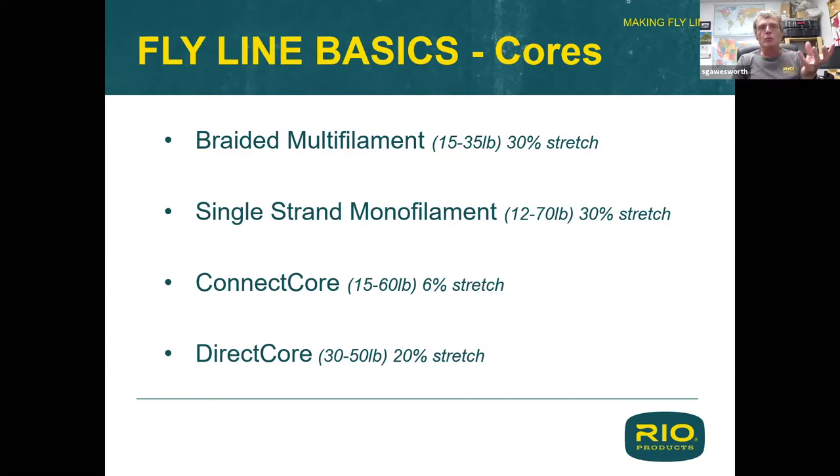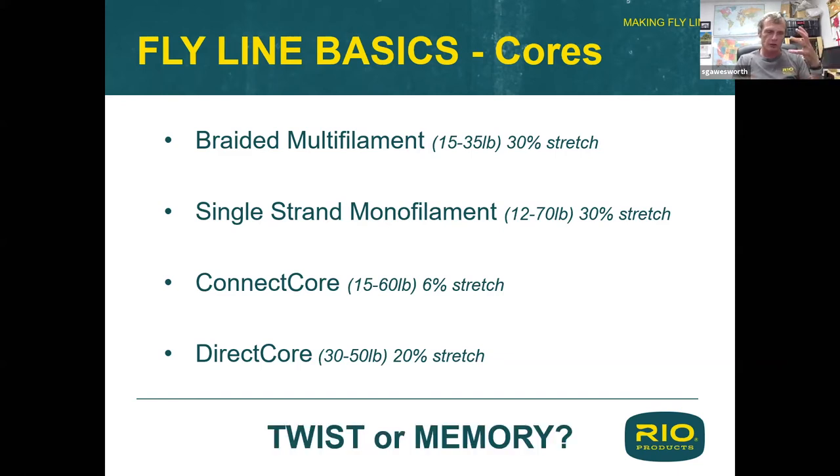The core comes in numerous materials, diameters, and strengths. One thing to touch on is memory. Here I have a coily line — this is a saltwater tropical line in our Washington weather where it's about 51 degrees. In these cooler conditions, this line is much stiffer because it's built on a monocore. You can see what the monocore does on its own — the fly line will have a very similar trait. That is called memory: it's simply remembering the shape when it was coiled onto a reel.